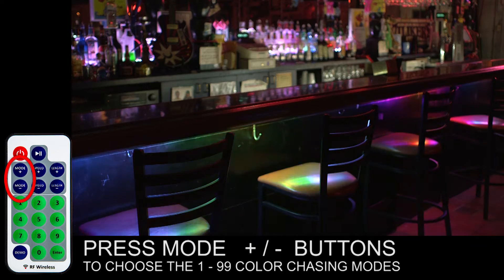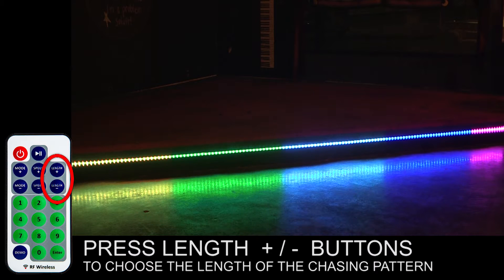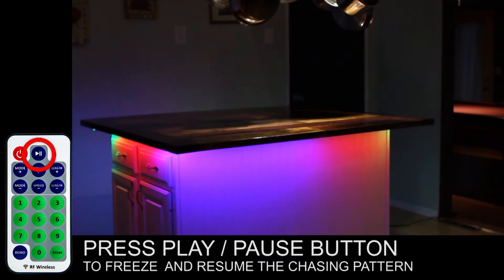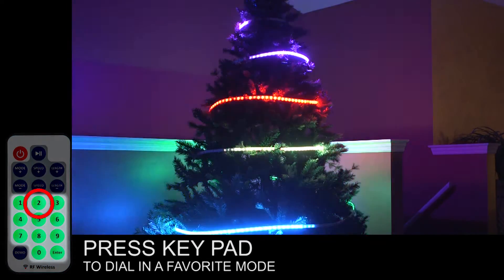Press the mode plus or minus button to choose from 99 color chasing modes. Press the length plus or minus buttons to choose the length of the chasing pattern, and the plus or minus buttons to choose the speed. Press the play or pause button to freeze and resume the chasing pattern. Press the keypad to dial in a favorite mode.